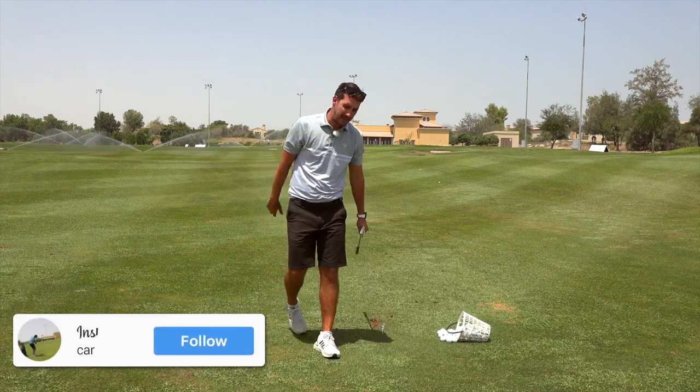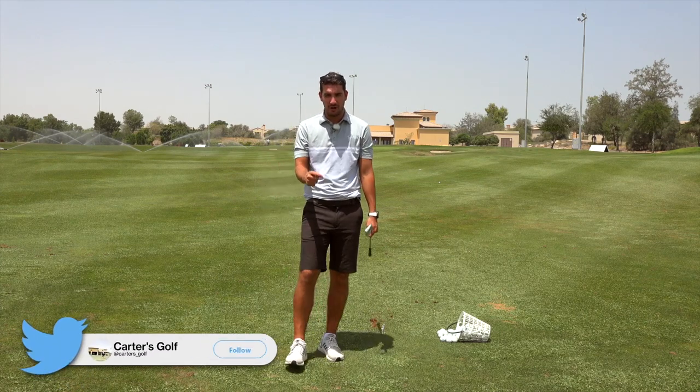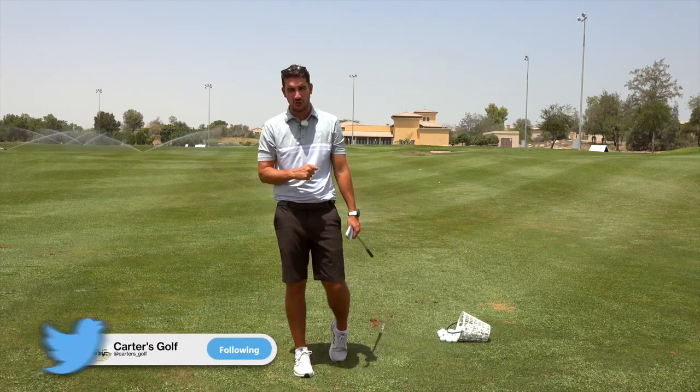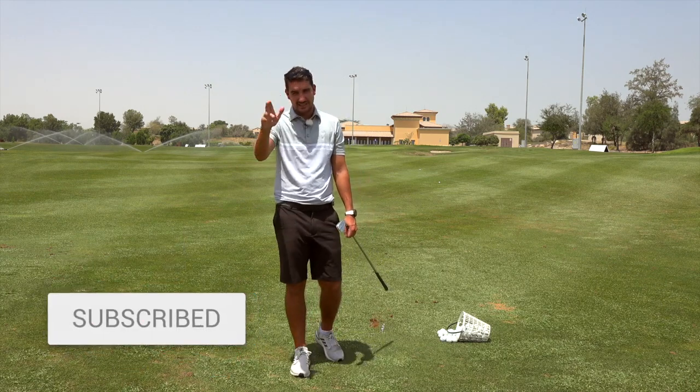Guys, I hope that's been a big help to you. Please do comment below. If you're new to the channel, please do hit that subscribe button as well. Loads more tips coming out over the summer, but for today thank you very much for checking out the channel, and I'll see you again.